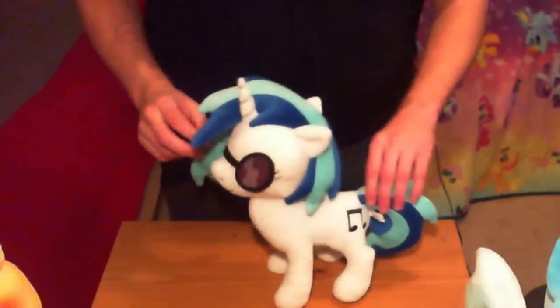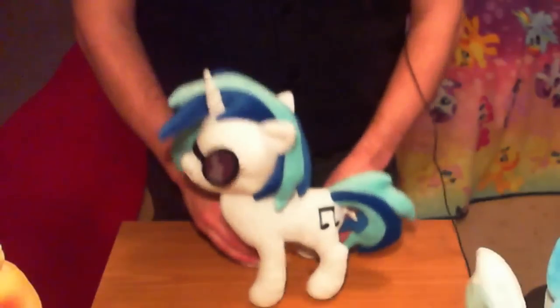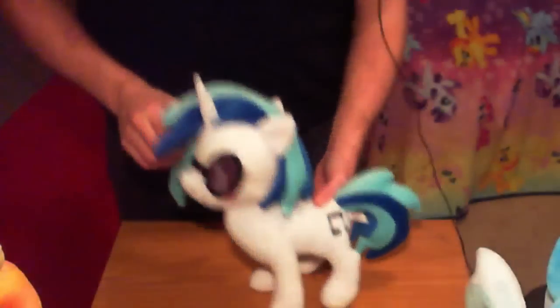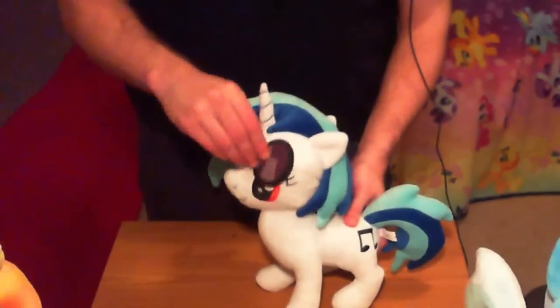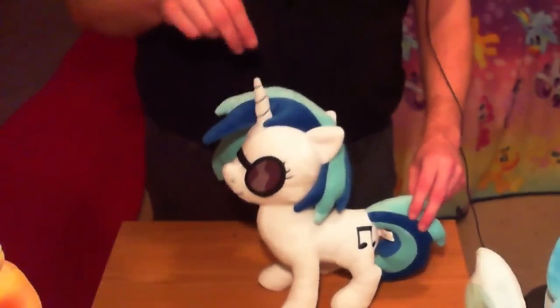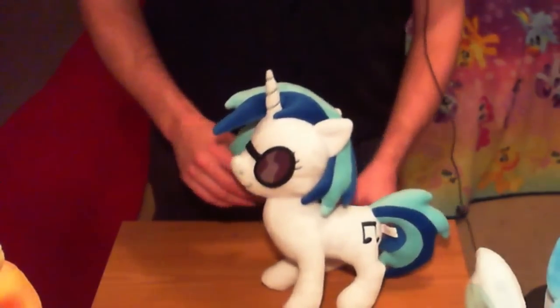Everybody loves Vinyl Scratch, DJ Pon-3. She also stands up well like all the others. Her cutie mark is nice and simple, embroidered well. She comes with cool shades that are removable — she's got her red eyes under there, held on with an elastic band, so you can do whatever you want with that. The unicorn horn has kind of the same problem as Trixie — it's a little longer than it should be, a little bit off model, but not a huge deal.